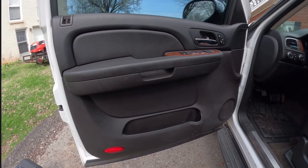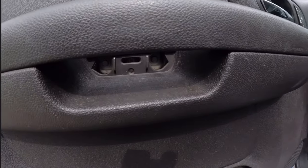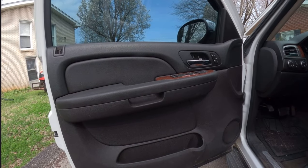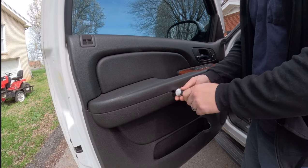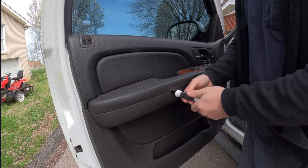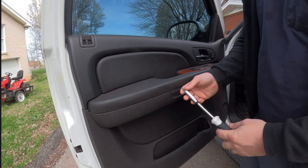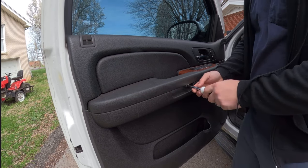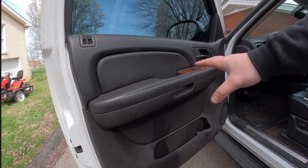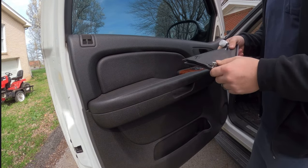Now moving on to the actual bolts — the only bolts holding the door panel in are two right under that panel you just took off, and one right behind the door handle. Those are 10 millimeters. You can use a ratchet, but I've been using a little screwdriver and they come out pretty easy. Don't torque them down too much or you'll strip the retainer. Once all the bolts are out, the only thing holding it in is clips along the bottom.